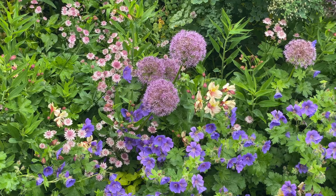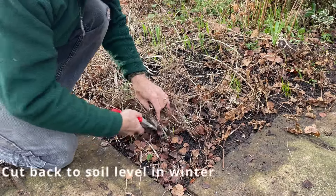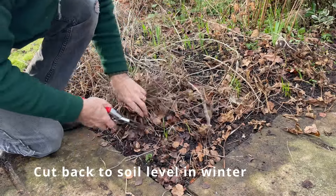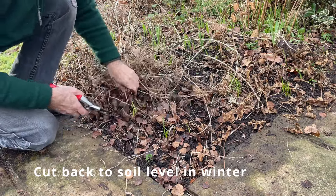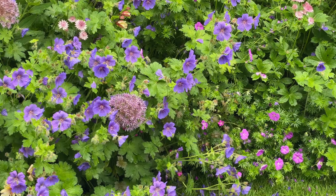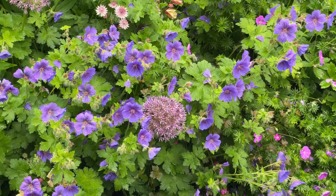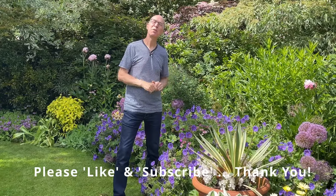As with all hardy geraniums, they will die back in winter and I'll cut them right down to soil level. All of that top growth will die down — trim them right back hard — and next spring they will burst into new growth with new shoots to put on another magnificent flowering display.